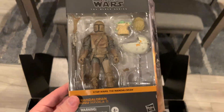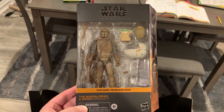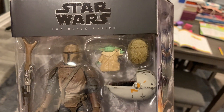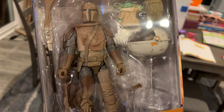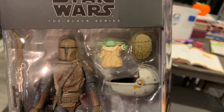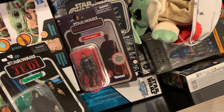We have the new Black Series Mandalorian and Grogu from Arvala-7, where he fights the Mudhorn. You see the Jawa egg there. You got the muddy paint deco on the Mando. And Grogu, looking like only he can look, using the Force for the first time. I like how they call him Grogu and not Baby Yoda. Well, yeah, that's because that's his name.